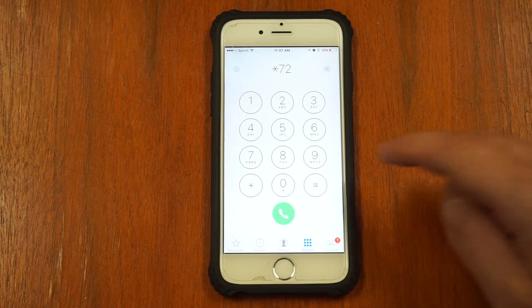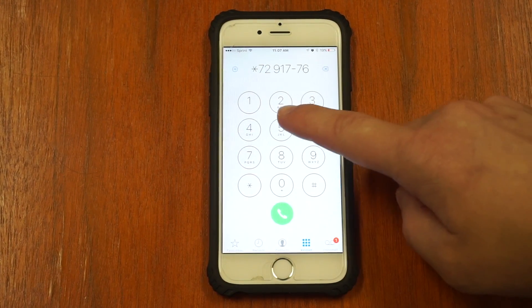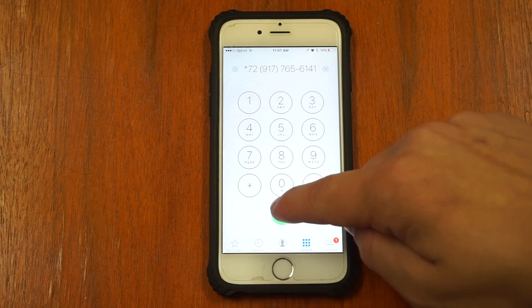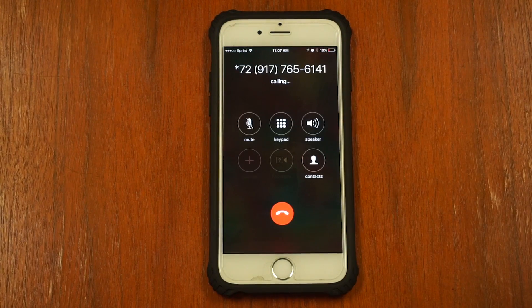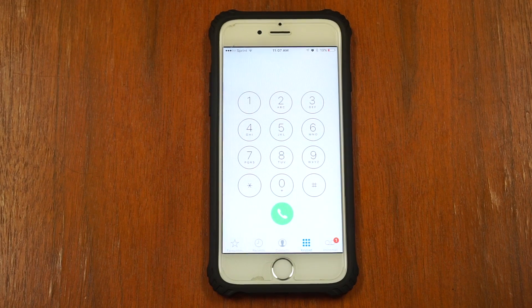So, if you wish to forward your calls to 917-765-6141, you would dial it like this. Make sure to test that your call forwarding is working properly, or you may have to turn off the call forwarding.